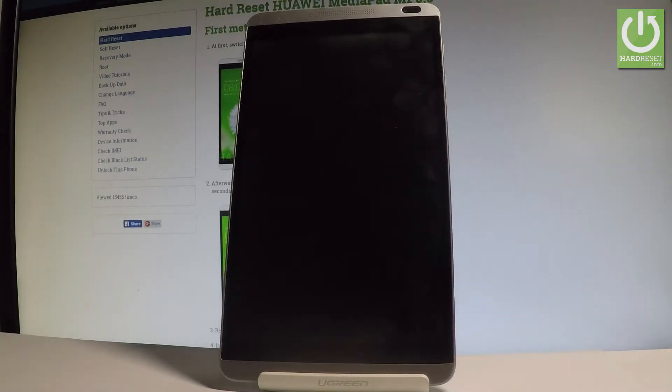Here I have the Huawei MediaPad M1, and let me show you how to accomplish the hard reset operation on this device by using the Android settings.